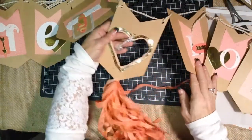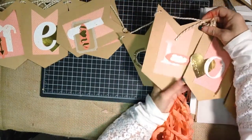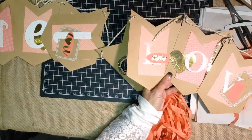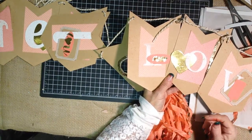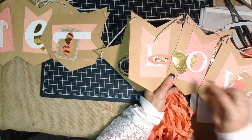And then I went ahead and embellished it and used a retired Big Shot die. It's a good thing to get your hands on items when you see them because Stampin' Up! does retire products. There are lots of ways with e-cutters out there, templates, stencils, and like that to add the letters, but I went ahead and used a retired Big Shot die to cut 'Love.'